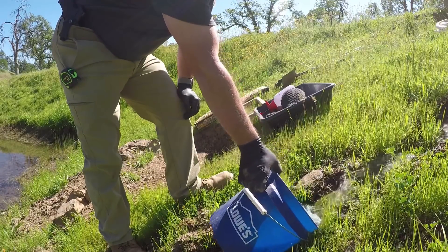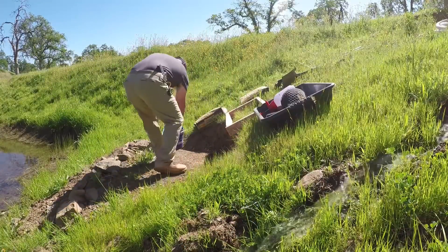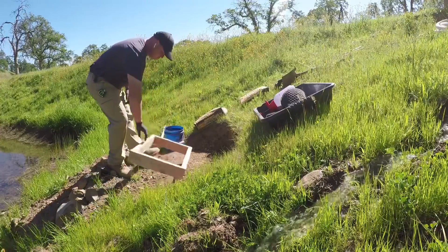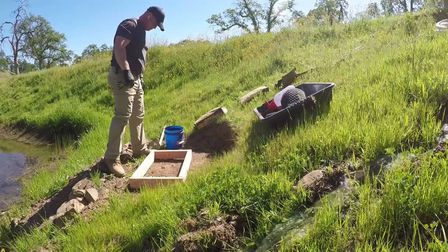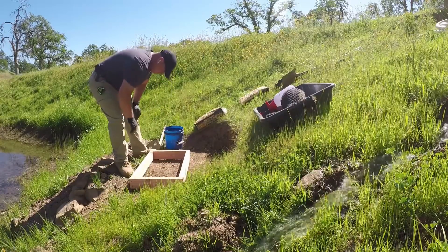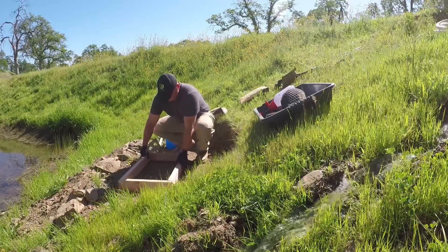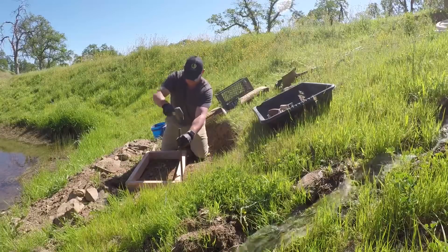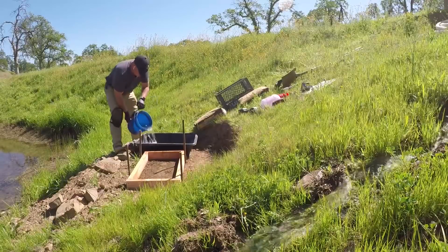One of the nice things about having the Sun Centric running — not only the sound — is that I have water right there to mix concrete and clean all my tools. I started by building a frame out of some two-by-fours and also made a quick template that matched the pump so that I could align the two pieces together and make sure I had the pump in the right location.